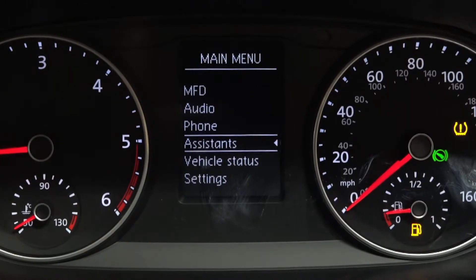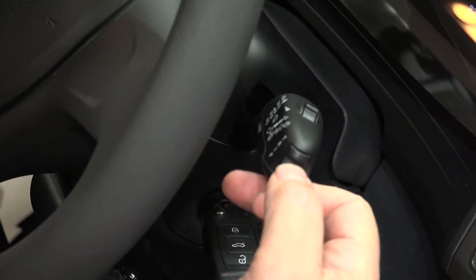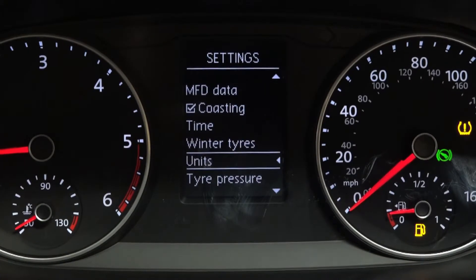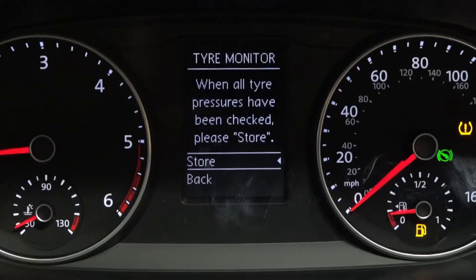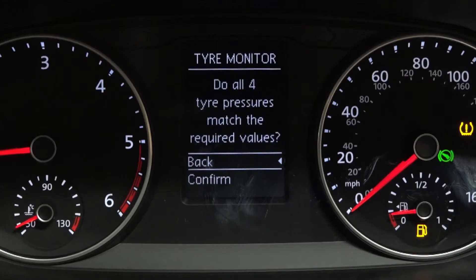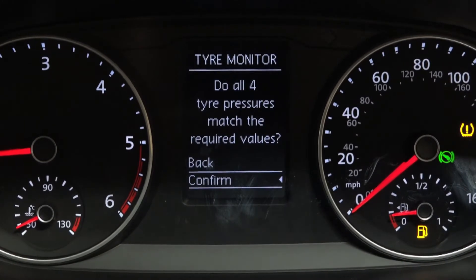You then need to scroll down to Settings and press OK. It then goes down again and you'll see Tyre Pressures. Press OK, and then you'll need to press Store to store your new tyre pressures for the inflated tyre.